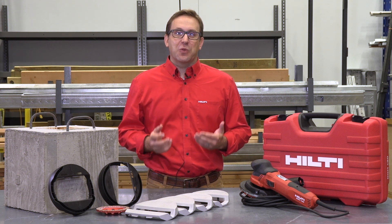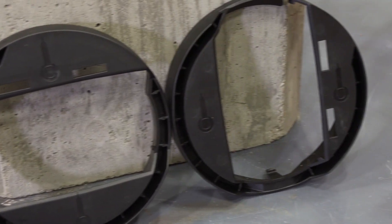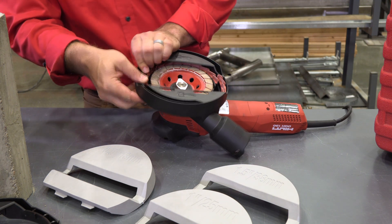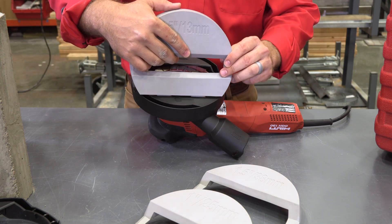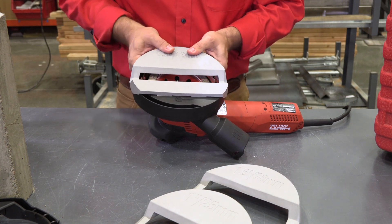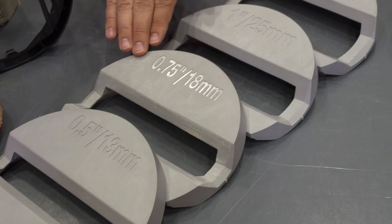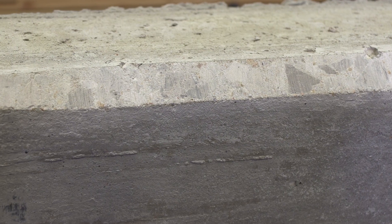We've designed the chamfer shroud to easily attach to the DJH 130. Simply choose which orientation you'd like to grind — either horizontal or vertical — and attach either the vertical or horizontal shroud to the tool. Next, choose the appropriate width clip and attach it to the shroud. We offer half, three quarter, one, and one and a half inch clips to achieve the desired finished chamfer.